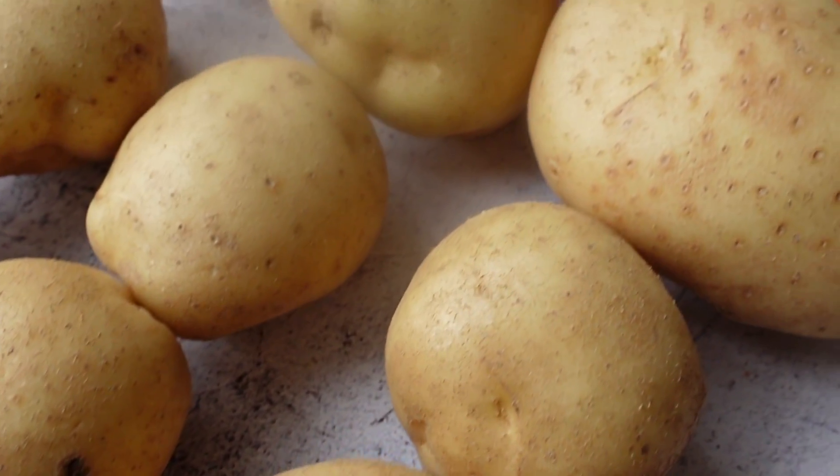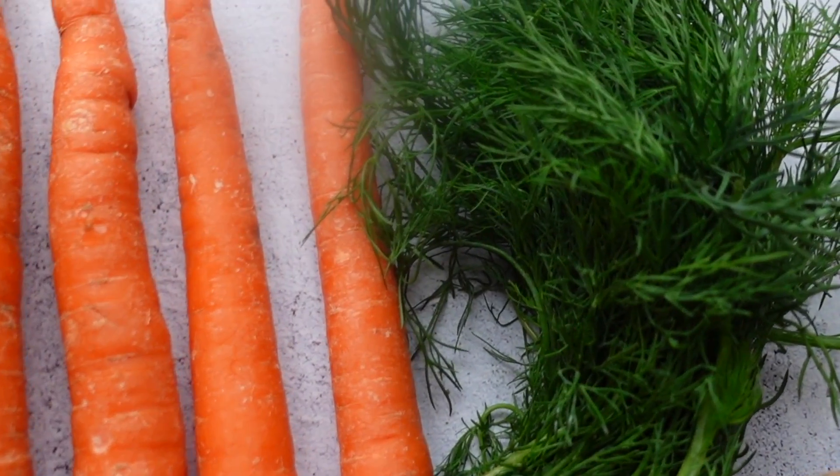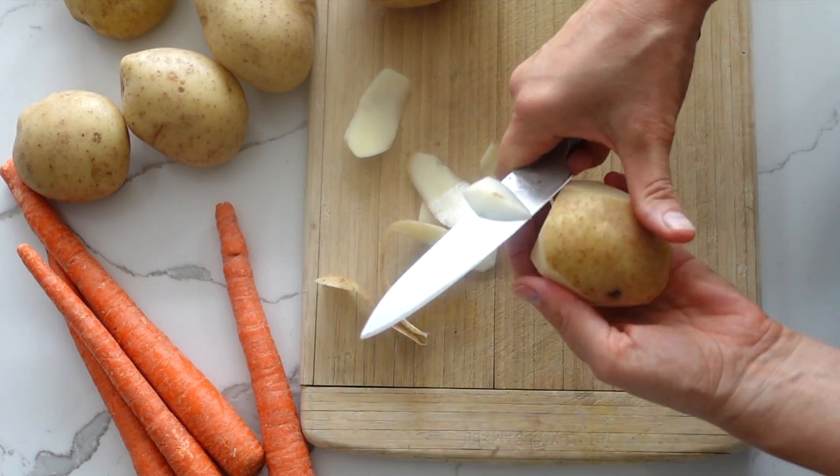My name is Eva and I'm here to show you an amazing potato salad recipe that is perfect for any occasion. This recipe is oil-free, dairy-free, and it's so good that nobody will even know the difference.